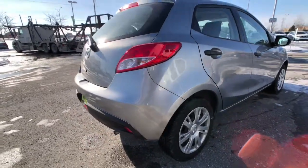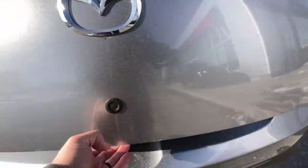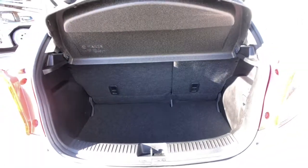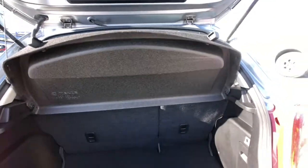You got drum brakes on the rear of the vehicle and a little button here helps you open up the hatch. Looking inside you have tons of storage inside the hatch area. You can see a nice tonneau privacy cover as well.